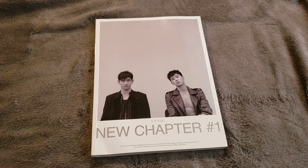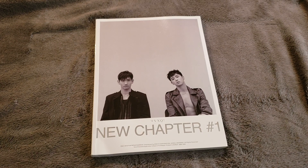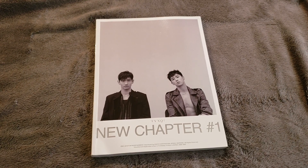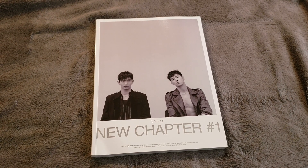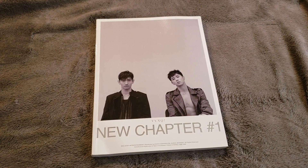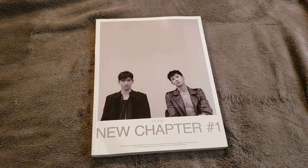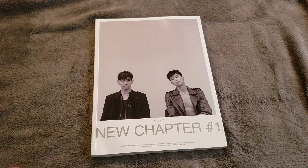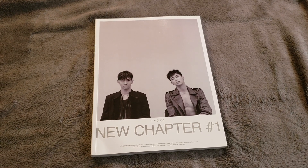They have a specific sound as TVXQ, but whenever there are solo projects — especially for SM — you can really tell the artist had some input. I want that to happen for them, because right now in SM they're top tier. I feel like they do get a lot of say on when they want to come back, because they generate a lot of money and they're just two members. I think the same thing applies for Taeyeon from Girls' Generation.